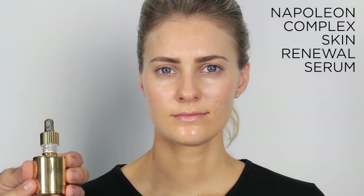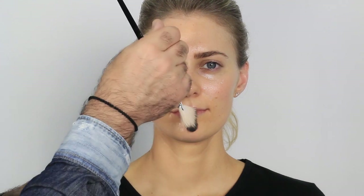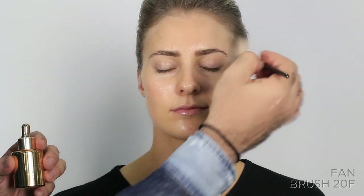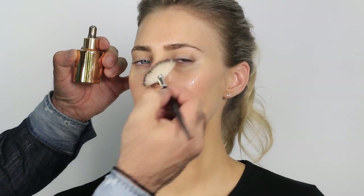Step two: I'm using what I call the super serum — the Napoleon Complex serum. I love it for the tripeptide formula. It has a little ampoule that lets you dispense just dot, dot, dot — you're not overusing it, which matters since it's made in Switzerland. I use a fan brush to work it into the skin in light motions, moving in the direction of the fine facial hairline so I'm not aggravating the skin. I take it out to the neck as well — it's like food for the skin.